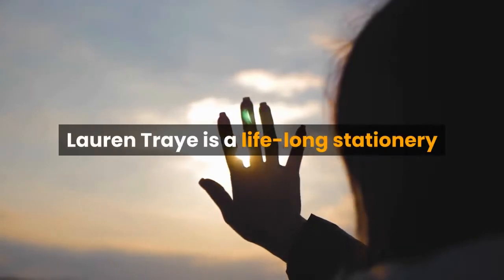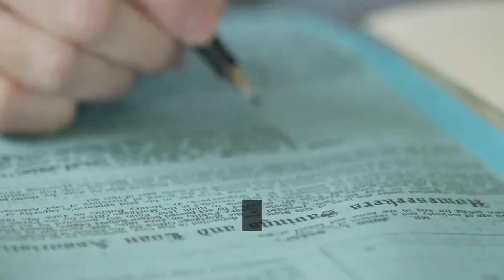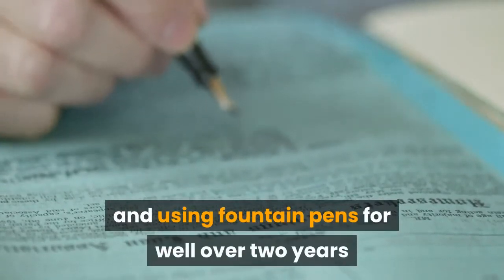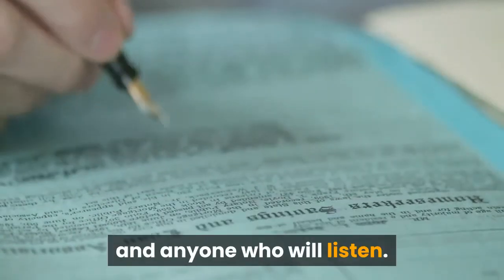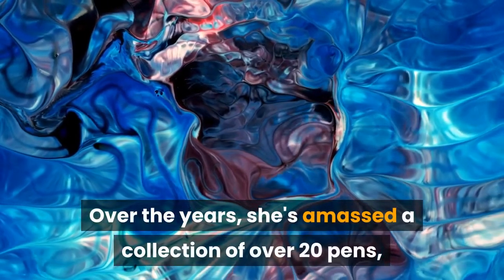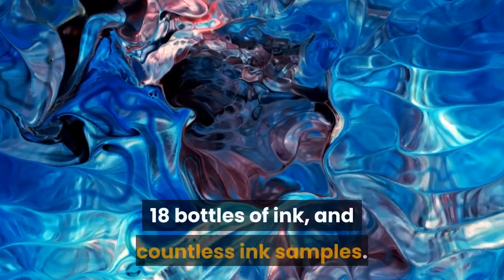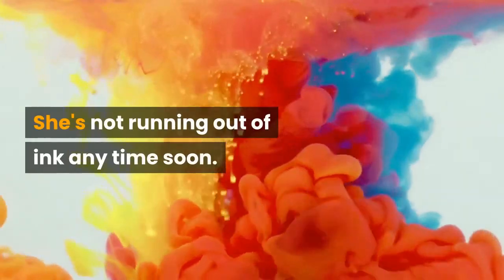About the expert: Lauren Trey is a lifelong stationery enthusiast turned fountain pen fanatic. She's been collecting and using fountain pens for well over two years, and enjoys spreading her knowledge to her friends, family, and anyone who will listen. Over the years she's amassed a collection of over 20 pens, 18 bottles of ink, and countless ink samples — she's not running out of ink anytime soon.